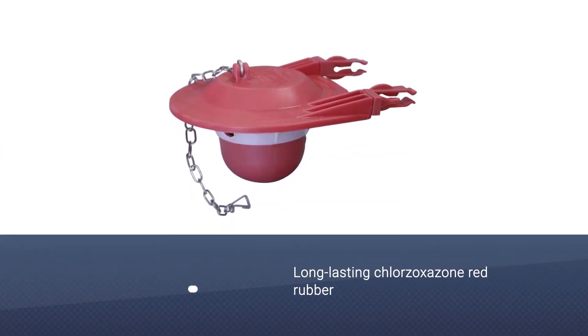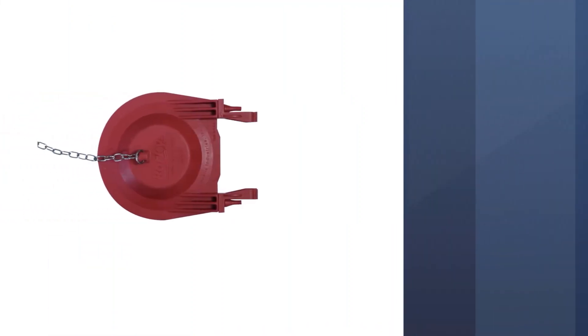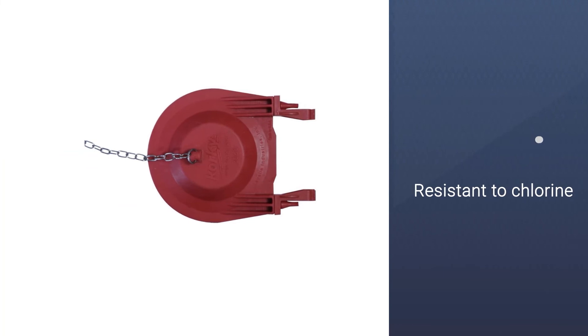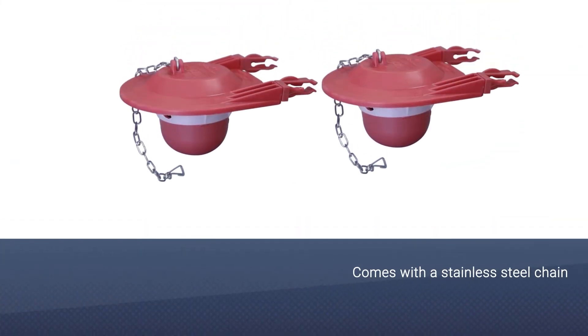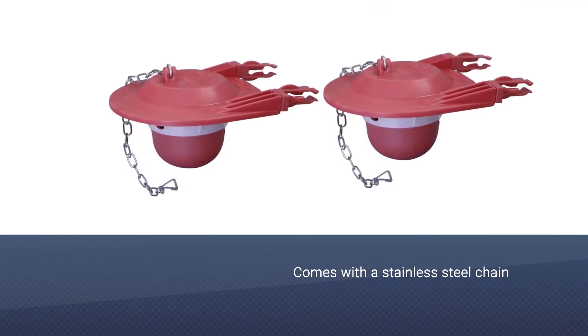Number five: the Korky 3060-BP universal toilet flapper, made right here in America in the state of Wisconsin. The Korky three-inch universal toilet tank flapper is adaptable to meet your original toilet's performance. It is manufactured exclusively from long-lasting chlorinated red rubber, which makes it resistant to chlorine and different types of water, ranging from city water treatment to well water.